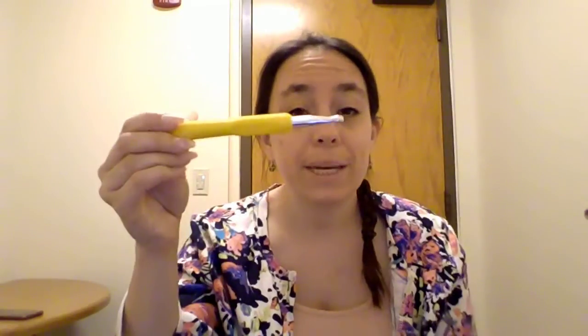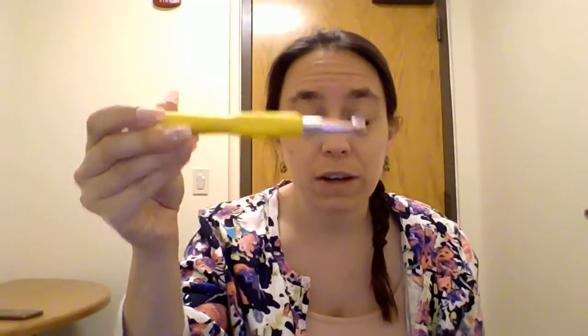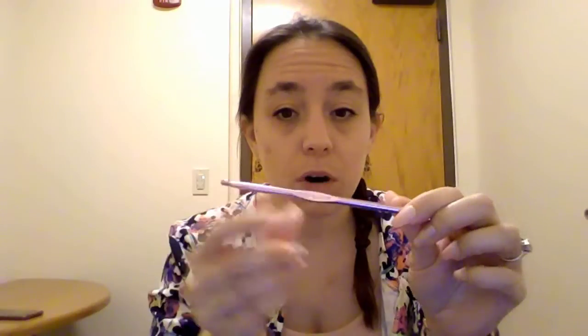Crochet hooks also come in big sizes. This is an L or eight millimeter hook, good for bulkier yarn. I have a nine at home, good for multiple strands. For today's practice, I personally like using an H or five millimeter hook for four weight yarn. You can use an I — the big difference is the size of your stitches. I tend to like things a little tighter, so I prefer the H. An I is a 5.5 millimeter hook. Either H or I is usually pretty good for four weight yarn.